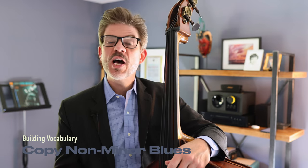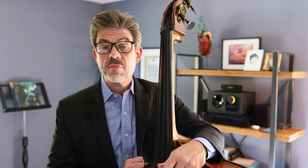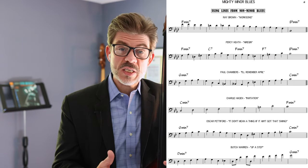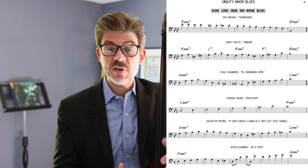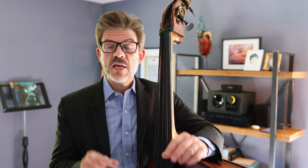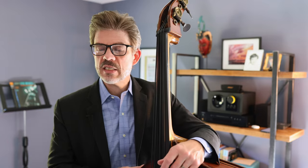Another thing we can do to increase our own vocabulary is to continue to steal, but from other tunes that aren't minor blues. What I've got here is a series of some long stretches of minor chords that we can use when we've got that one minor chord in a minor blues — Ray Brown on Work Song, Percy Heath, Charlie Haden, Oscar Pettiford, and so on. I'm going to do a play-along and go from one to the next. There's a little pause and dominant chord when it changes keys, but there are some neat ways to take from things that aren't minor blues.